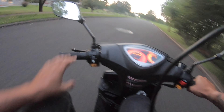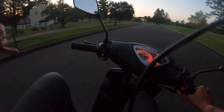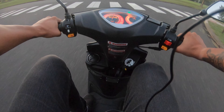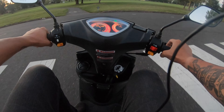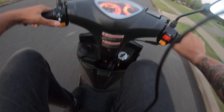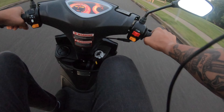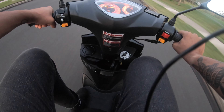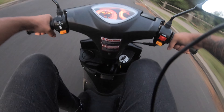Look at all these deer just chilling here. What's good, my brothers? My neighborhood's super cool. Everyone calls me the motorcycle house. I don't know if that's a good thing or not, but it is cool. All right. I hope everyone's been doing good though. This is the review of the 50cc Scootstar.